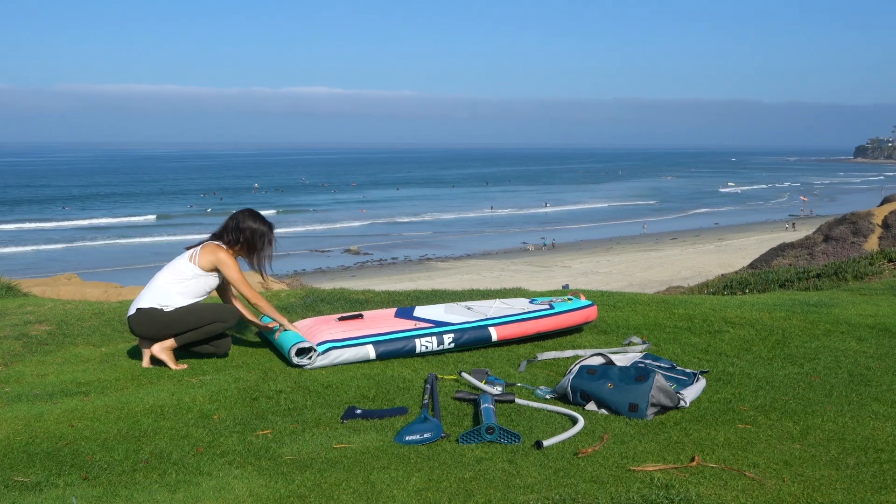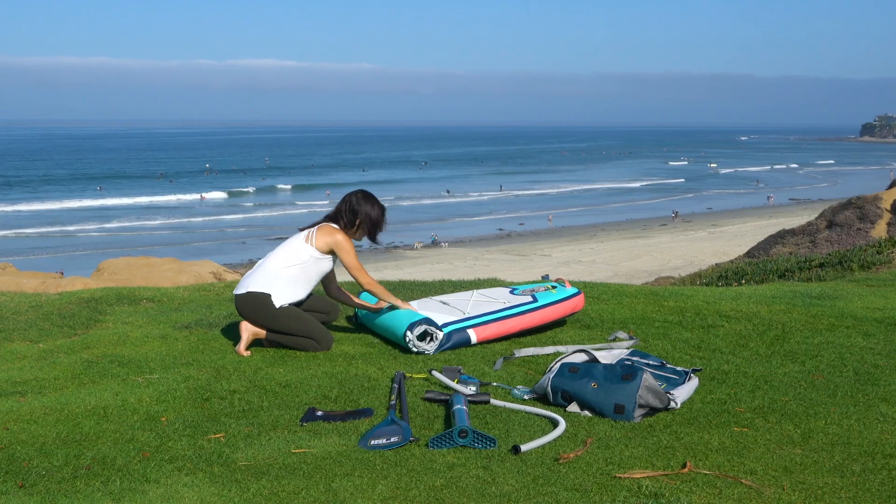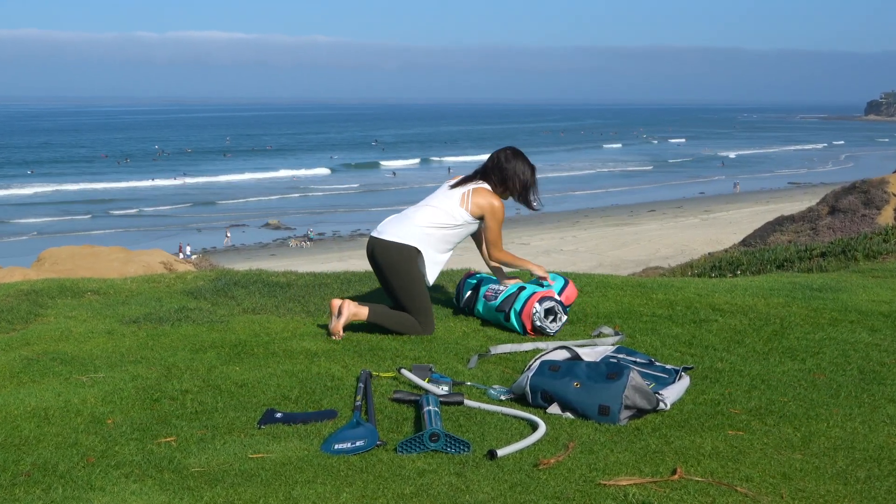When most of the air is deflated out of your board, it is time to roll it up. We recommend rolling it from the nose to the tail to ensure that all the air can exit your board. Also, keep the fins on the outside when rolling up.